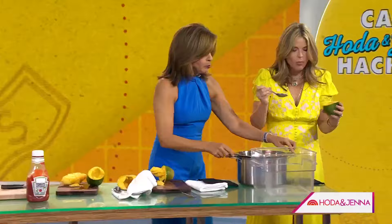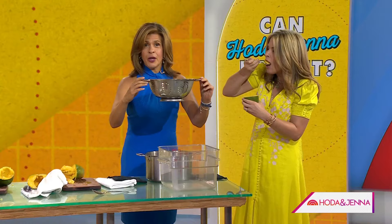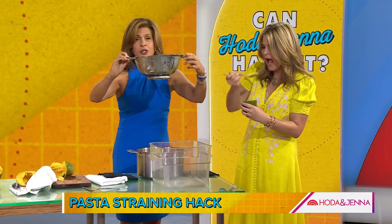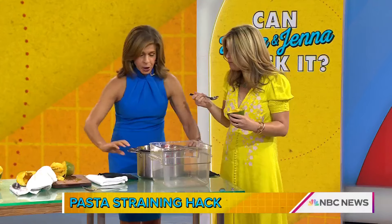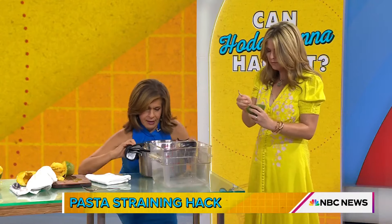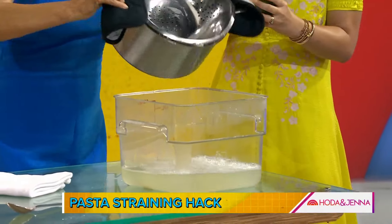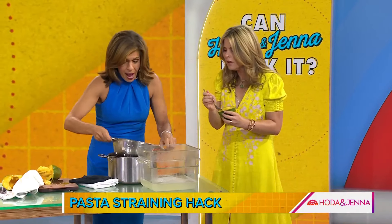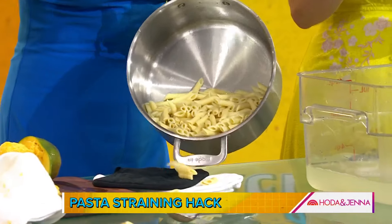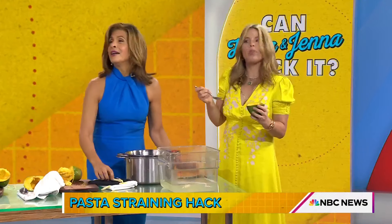My favorite of all — I don't need the lady to show us, I'm going to show you. So we've got to drain pasta. How do you usually do it? You take your strainer, put it over the sink, get two hands — but this is what you do: you take your strainer, you put it on the top of the pot. Watch me work. Can this go into the sink? My pasta is in my pot and I'm not changing pots. You're welcome. You just have to get a strainer that's the same size as your pot. Try it at home.